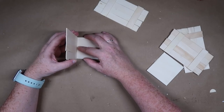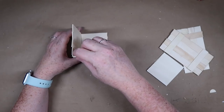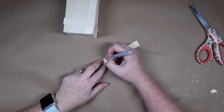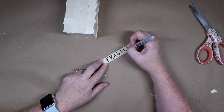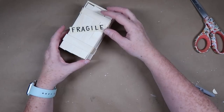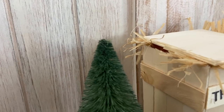Once the crate is assembled, I'm ready to make the little fragile sign. You could write 'fragile' if you wanted to — I just went ahead and wrote 'fragile' as well as 'this end up,' using a Sharpie marker. You could use a paint pen or whatever you want. I'm also going to put some little bundles of raffia at the top of the crate before putting the lid on, to show the little packing material. And that's it — this is super easy to do. Here's the finished product.